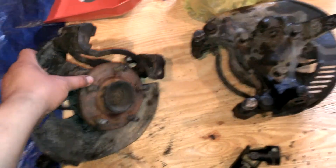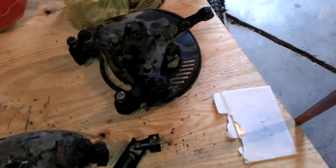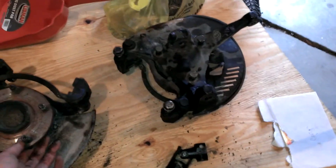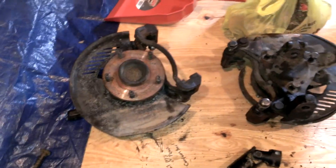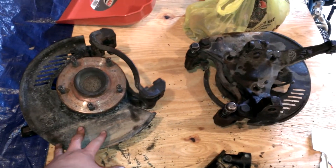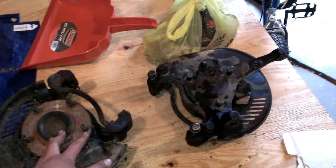I got my Blazer spindles — two-wheel drive. I jumped the gun and ordered some LS1 calipers thinking I could just bolt them in, but I was wrong. Got a little excited. When those arrive I've got to exchange them for new S10 calipers. I ordered my new hubs, drilled and slotted rotors. Going to get new calipers, new pads — all new brakes up front, all new everything up front.